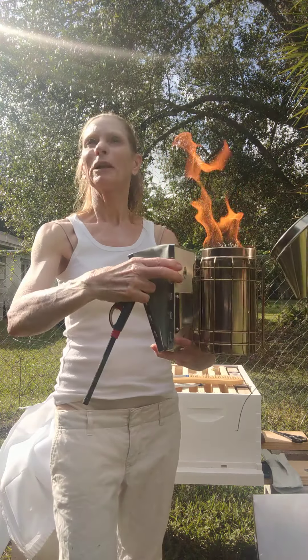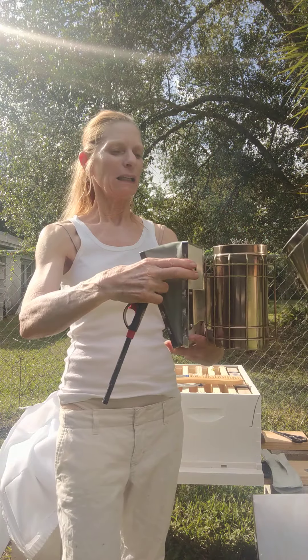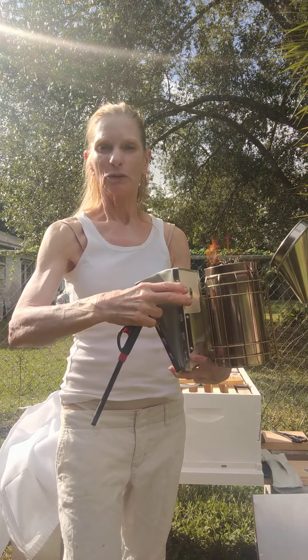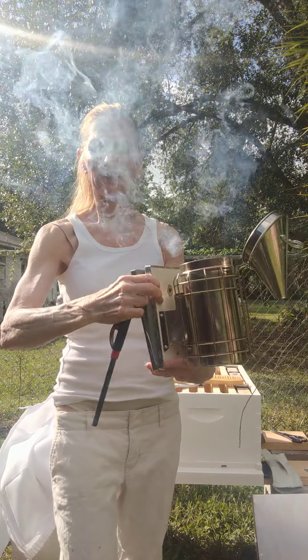It's already warming up out here in Florida, even though we're in October. We did have one or two cool days, but that was about it.